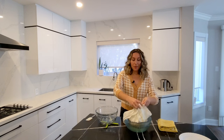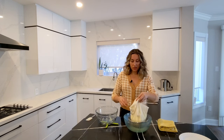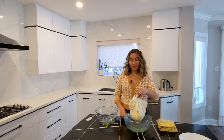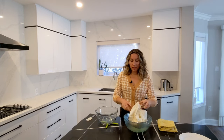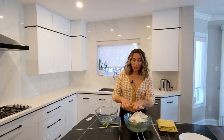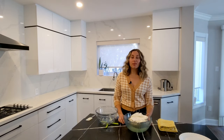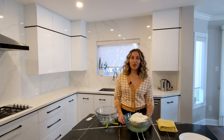Either tie up these corners and hang it from somewhere like so, or if you don't have a suitable place to do that, you can fold over the cheesecloth and put something on top like a plate to keep it pressed down. Then you're gonna transfer this to the fridge and leave it there for a few hours or even overnight.